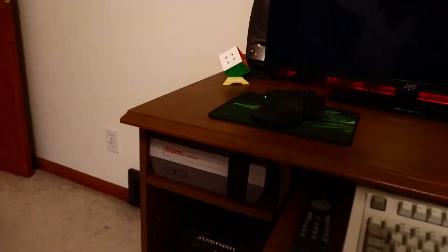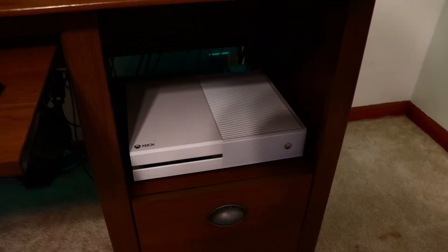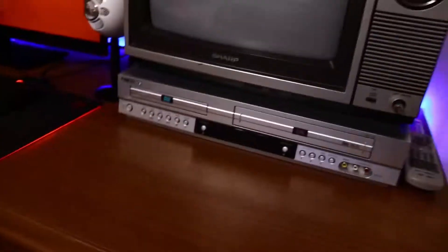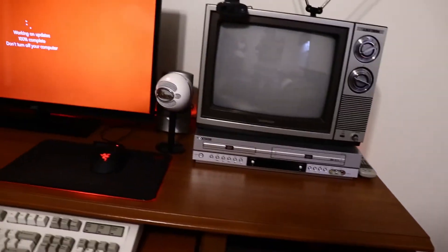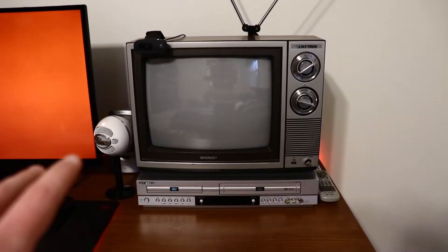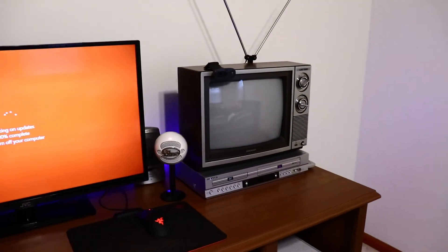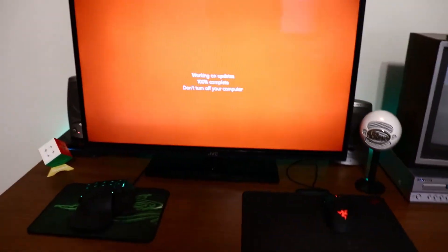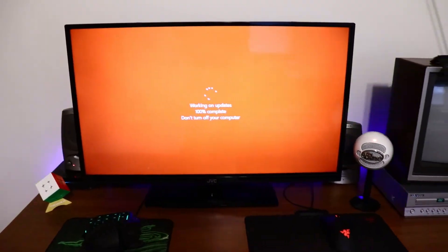We've got the CRT TV down there, and of course the Xbox One. The computer is still turning on. I put my DVD VCR underneath it - I think that looks really, really nice with the stainless steel look going up, and then the wood-to-wood contrast works super well. I love it - it's a good mix of old school and new school.